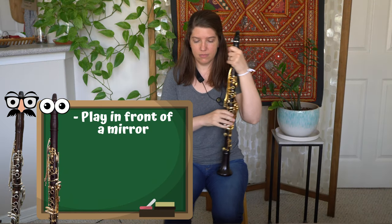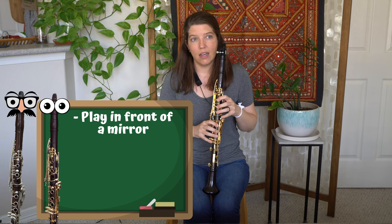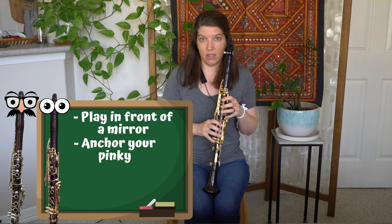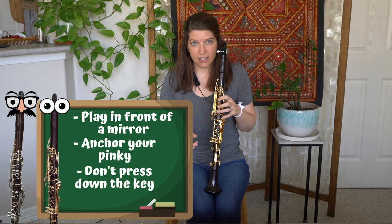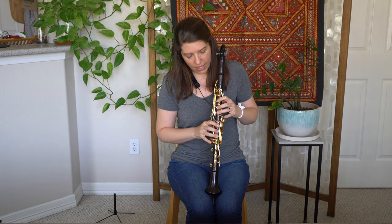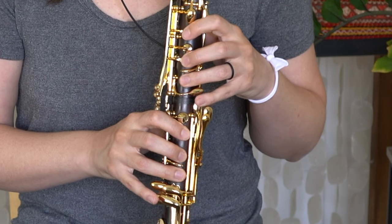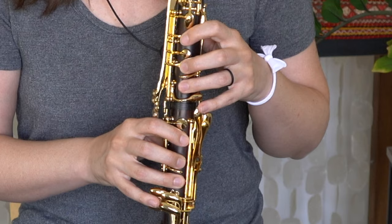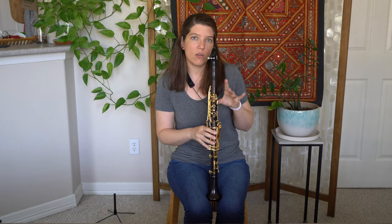You're going to want to stand in front of a mirror. Your pinkies are going to pick a pinky key to rest on — not press down, but to rest on. Do this with one hand at a time, so for now let's just focus on our left hand. The anchor key that my pinky rests on is low E and the long B natural key. It's resting on top of that, and that's going to ensure that when I'm using my other fingers they stay closer to the tone holes, hovering so they're not waving out into outer space.